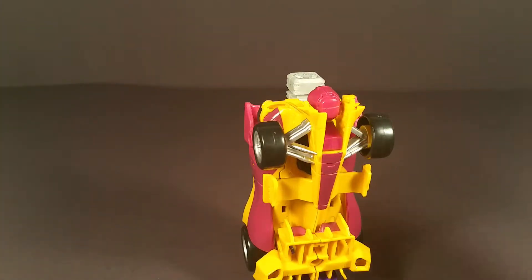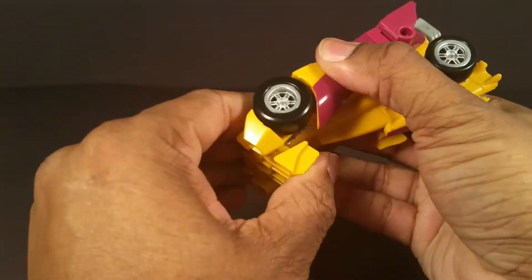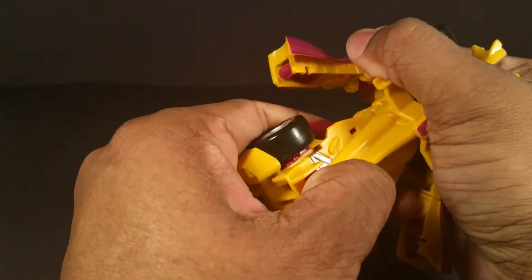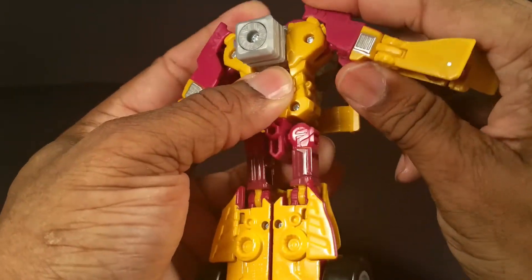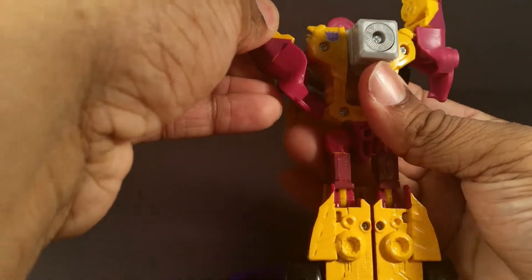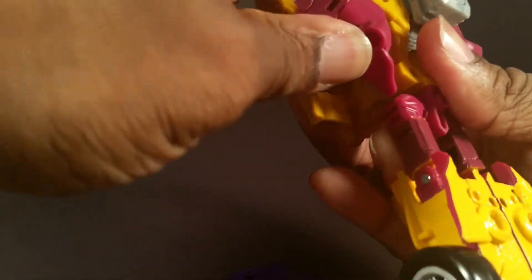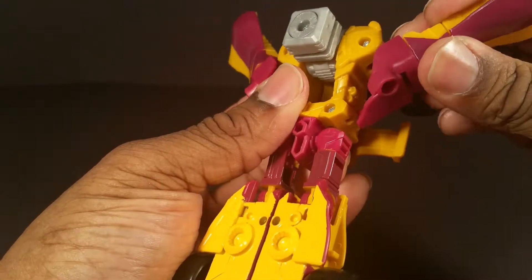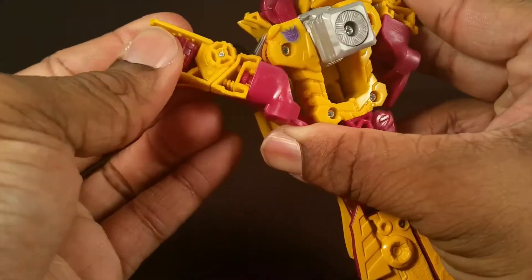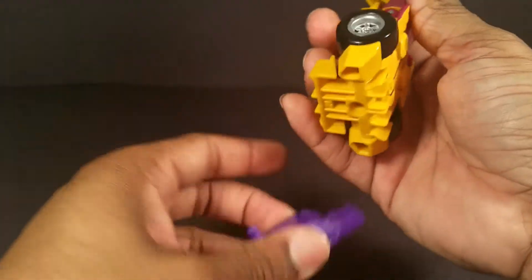For arm mode: bring these back down, separate the arms, pull this down — it's a little tricky. Put the peg this way, stick his arms straight up, bring them down. There's a little cut right there that this shoulder is supposed to go into. Turn the arm like this — it doesn't really peg neatly and tightly. Rotate the arms so he kind of looks like an axe or something, and now he's an arm.